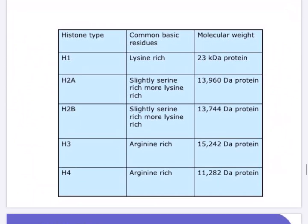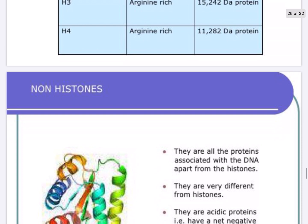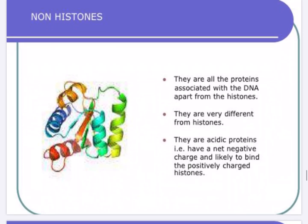The histone types and their common basic residues: H1 is rich in lysine, H2A is richer in lysine and less in serine, H2B is slightly rich in serine and more in lysine, and H3 and H4 are arginine-rich. From this chart, H1 has the greatest molecular weight at 23 kilodaltons, and histone H1 is also called the linker histone because it binds to the linker DNA.